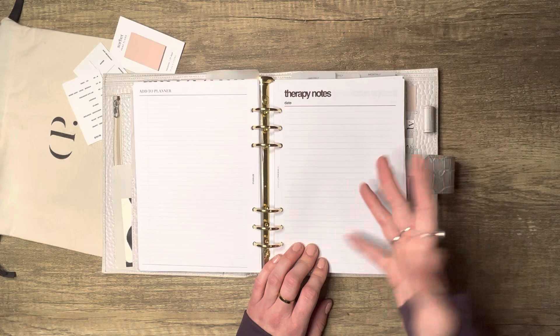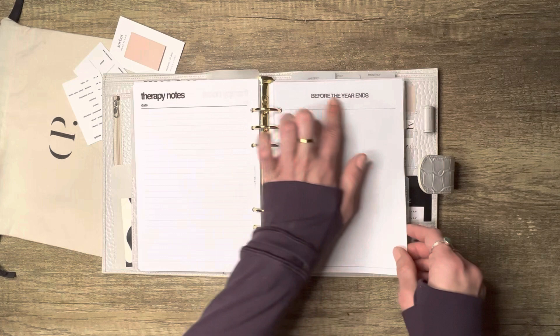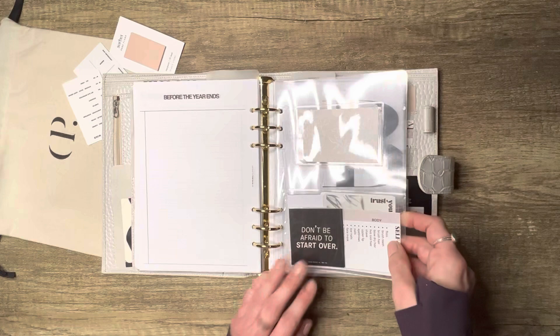I have two of those. This is from Studio LTE — they have amazing freebies. This one says 'Add to Planner.' And then this is from My Minimal Planner — it says 'Therapy Notes,' but I use it as lined paper in my notes section because I love the line spacing. It also has a spot for the date. And this is from My Minimal Planner as well — a 'List Before the Year Ends,' so you can put in a bucket list.